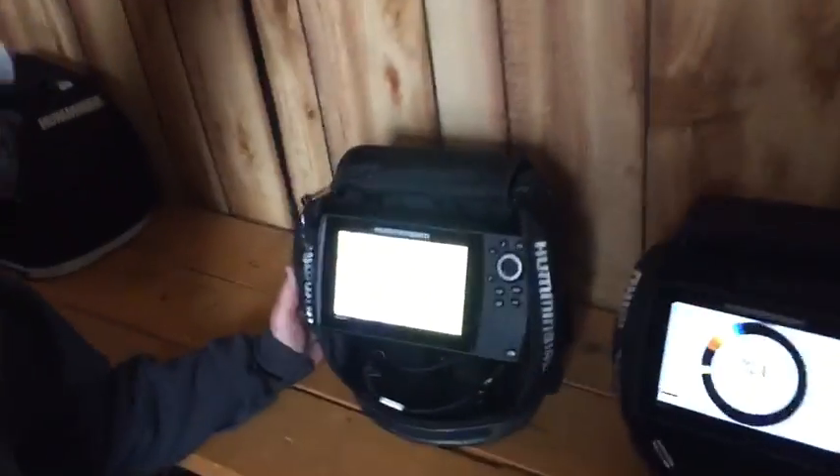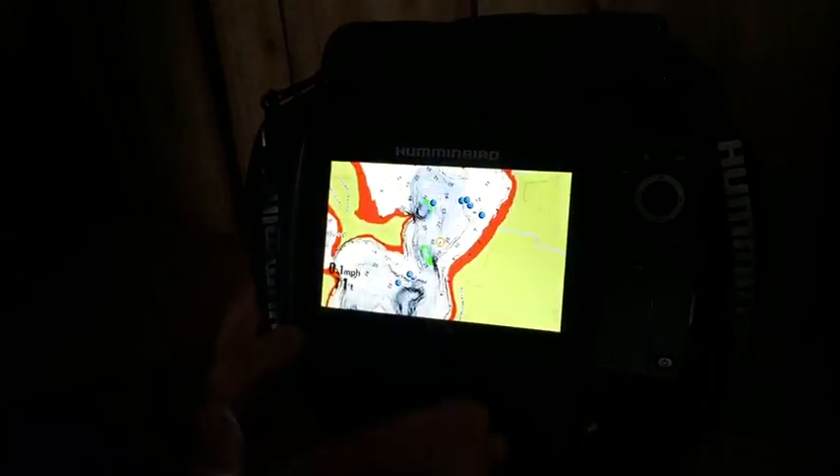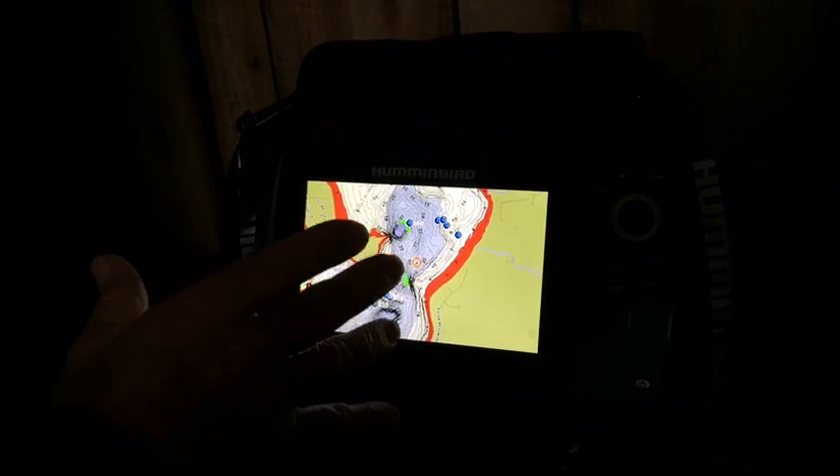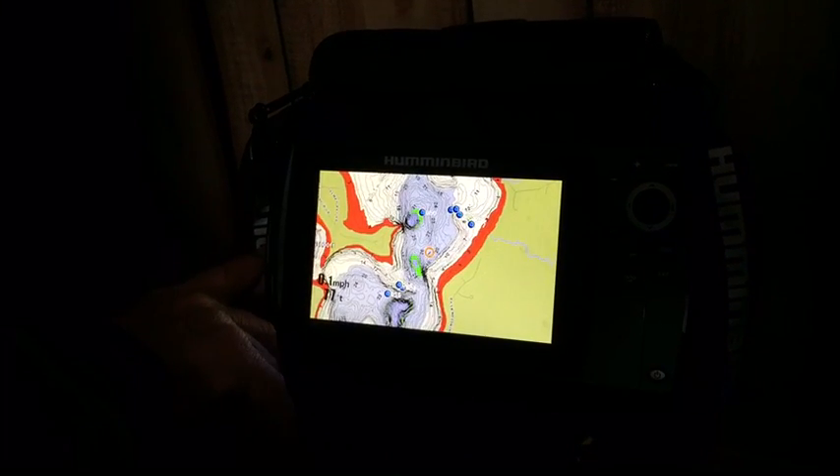A lot of the units you get on the market, you cannot get GPS along with the sonar. Over here on this screen, we have a flasher screen up, and over here's the GPS screen. The nice thing about the GPS screen is that you can use this in the summertime on your boat. We have a Lake Master card in here.